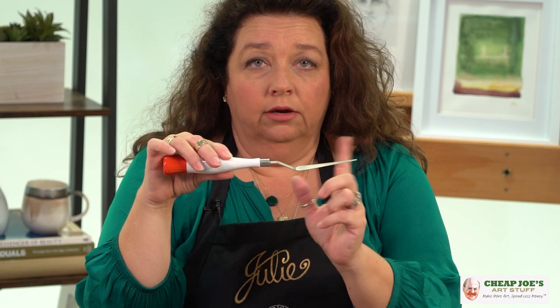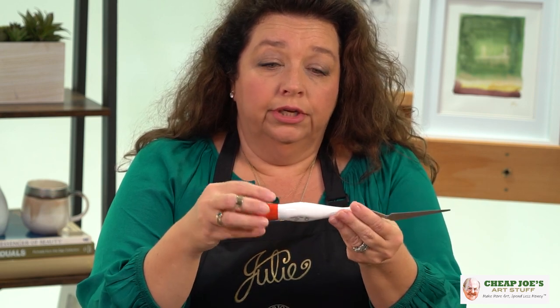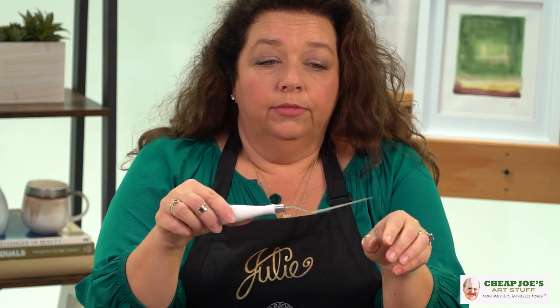The handle is a lacquered wood, which is extremely lightweight. I don't know what kind of wood it is, but it's really nice because it's not terribly heavy. The whole thing has an extremely light feel — it's not cumbersome at all.